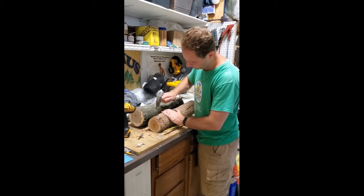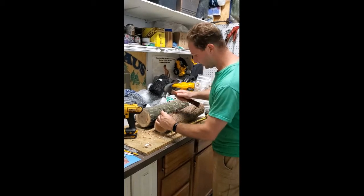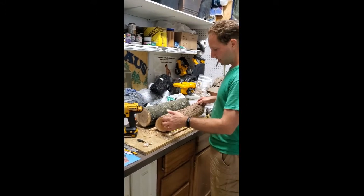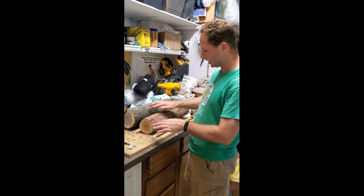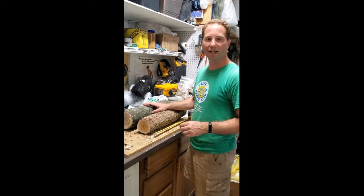I'm just going to tap it in a little bit, and they go six to eight inches apart along this wood. Then you're supposed to take some hot wax and just cap it over the top to protect it and keep it moist.